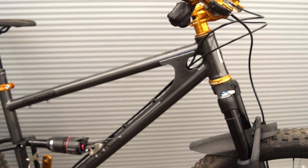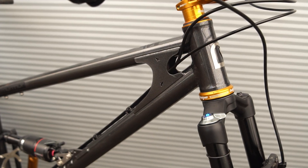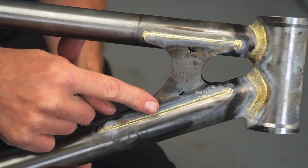Really all our frames have this head tube gusset. It's quite distinctive because, for aesthetic reasons, we've laser cut a couple of little bird details in, which looks really nice and adds a bit of nice detail to the frames.